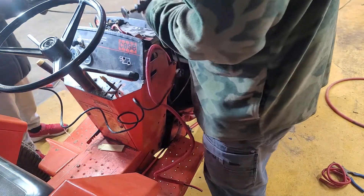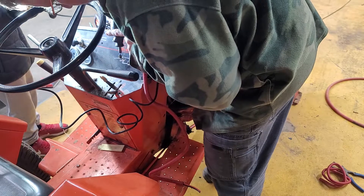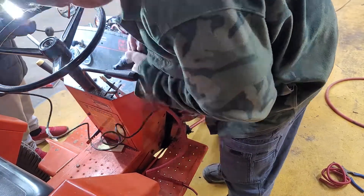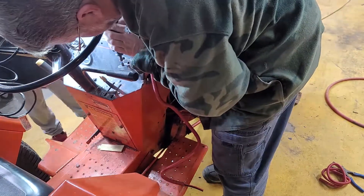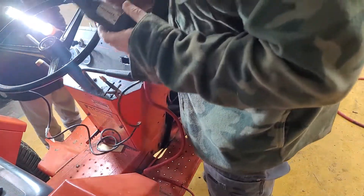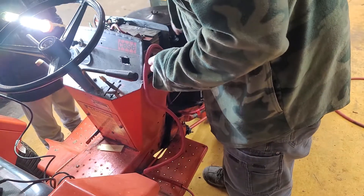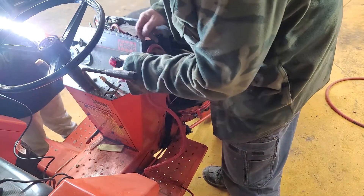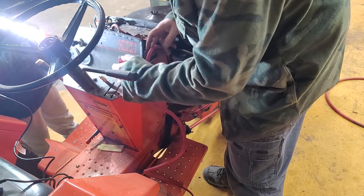I used a saw a minute ago and it didn't do too well. Three weeks later - let's see how close I got. I'm really chopping this hole to pieces, but I got it in there. We're good!